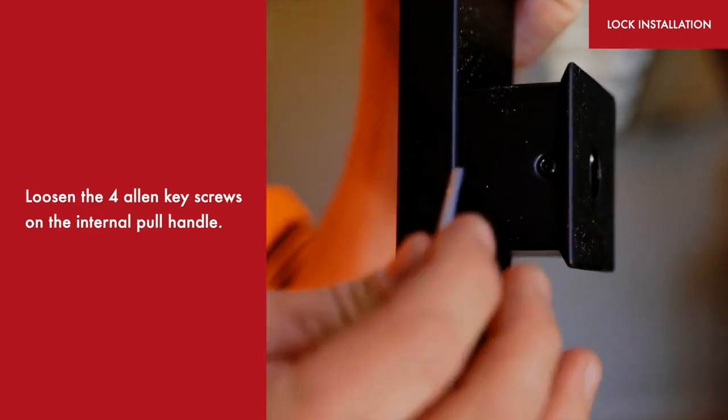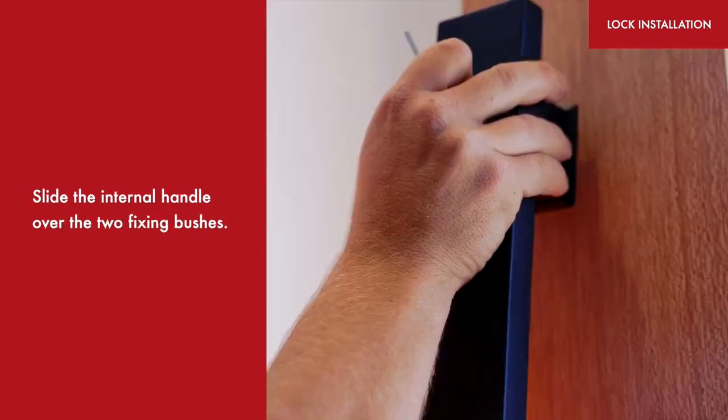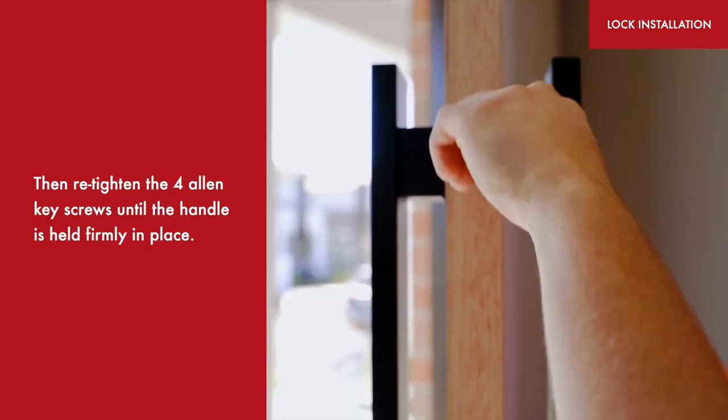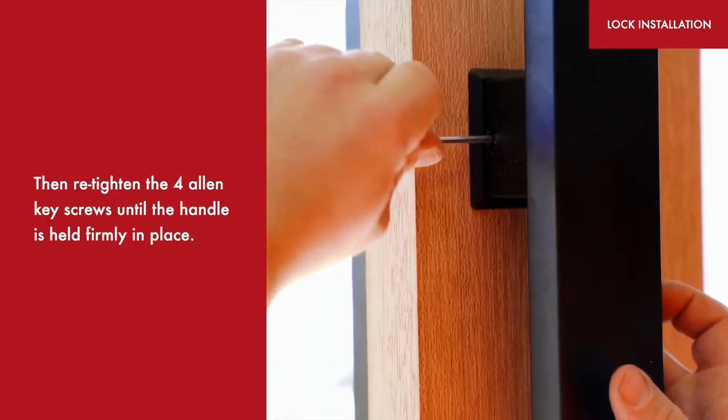Loosen the four allen key screws on the internal pull handle. Slide the internal handle over the two fixing bushes, then retighten the four allen key screws until the handle is held firmly in place.